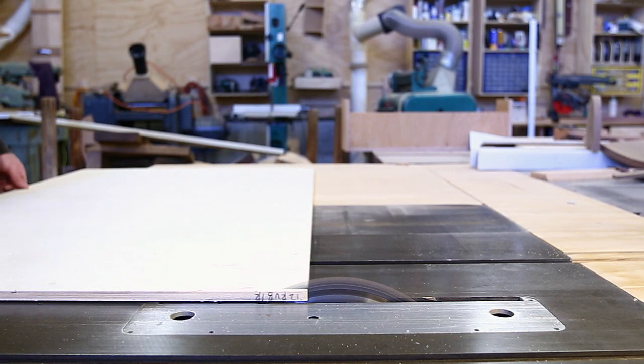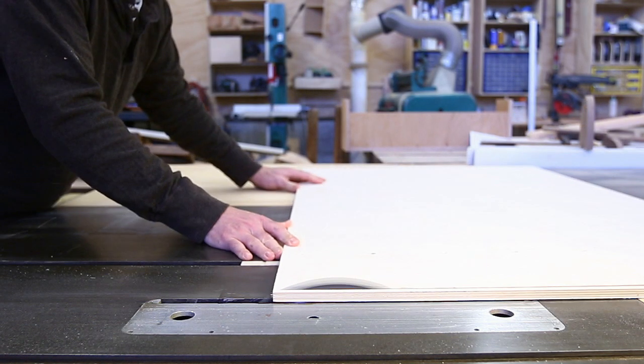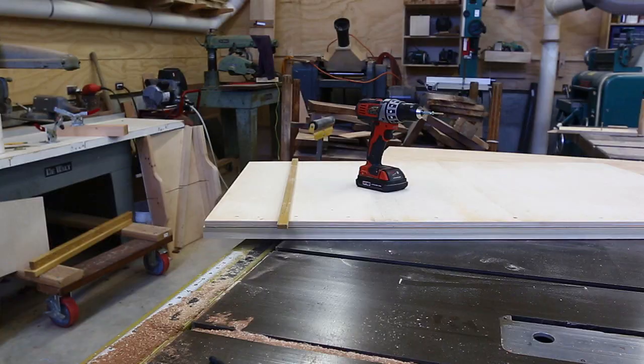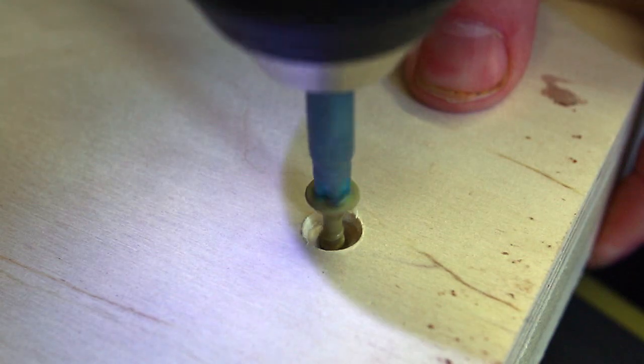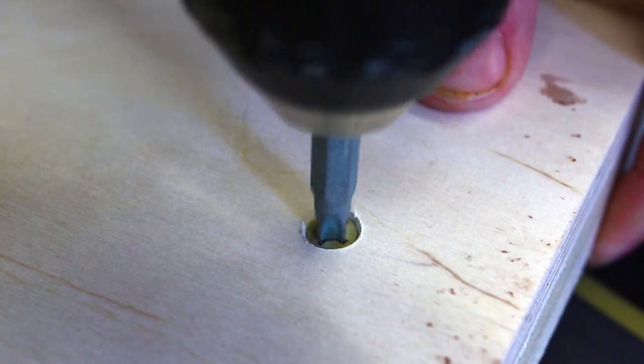Then I can trim off a piece of plywood, making that cut edge perfectly parallel with the T-slot. Then I'll attach a stop to the back of the piece of plywood, and this should be perpendicular to the slot in the table saw.